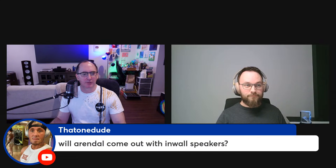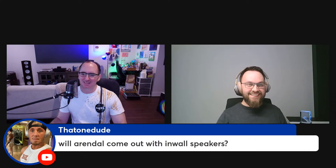Another viewer asks: when will Arendal come out with in-wall speakers? This is something we've discussed in quite a few product meetings. We'll see — maybe, maybe.